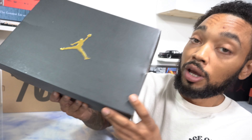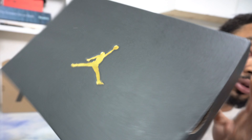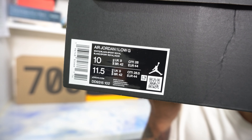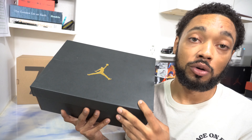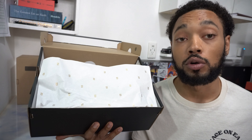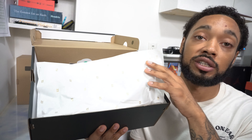We do have our black box here with the gold traditional emblem. We have been seeing this box from Jordan Brand for a while now. Size 10, in the Air Jordan 1 Low Golfs. Size 10 is my true size. I highly recommend going true to size in the Air Jordan 1s, Air Jordan 1 Lows, and the Air Jordan 1 Low Golfs. They are all slightly different, but just about the same size fit.